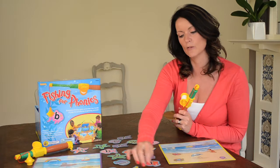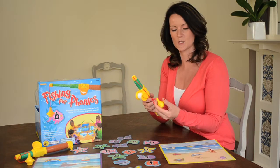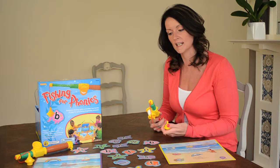You'll see that there's a little silver ring that's going to help connect to the magnet on the fishing rod. Children take turns, so it's a really nice opportunity for developing turn-taking and also improving their attention and listening.